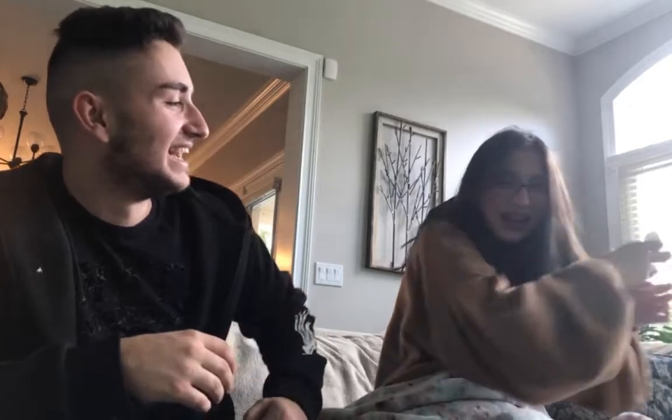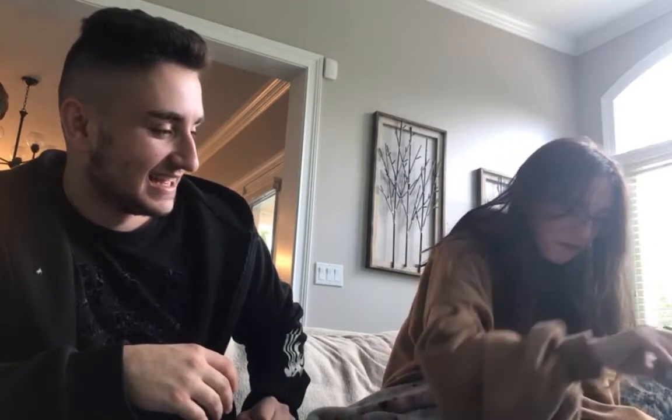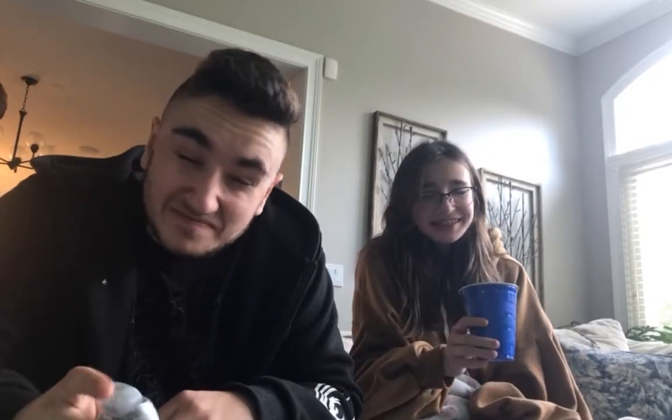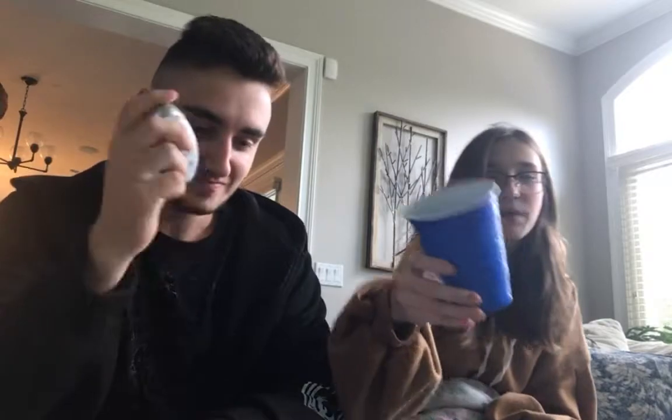Was that good? No. I didn't think so. My turn. It was good, but it was sour. Oh here we go. Oh my god. That's really sour. Oh, I love it. It's pink. That's good. I'm not going to show you because then it'll tip out. That's good. That's the best one. It's better in water. Of course, that's what it's made for.